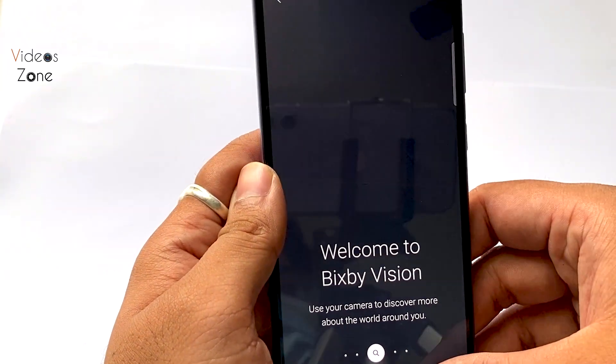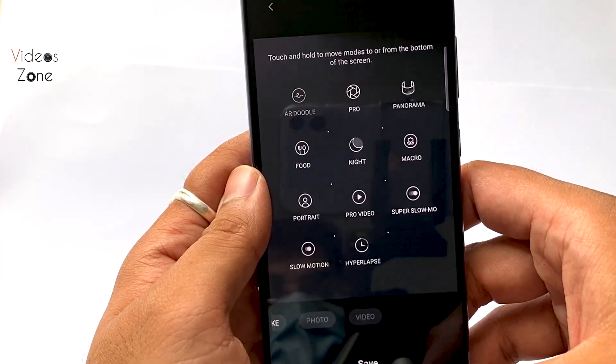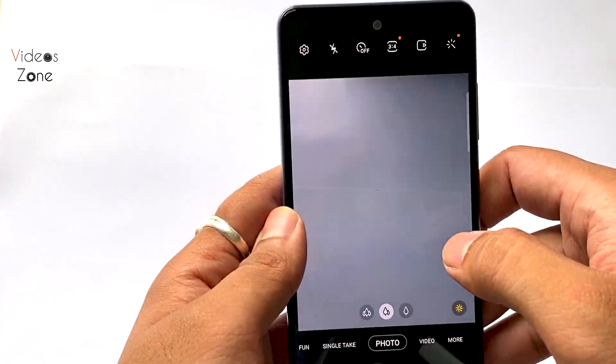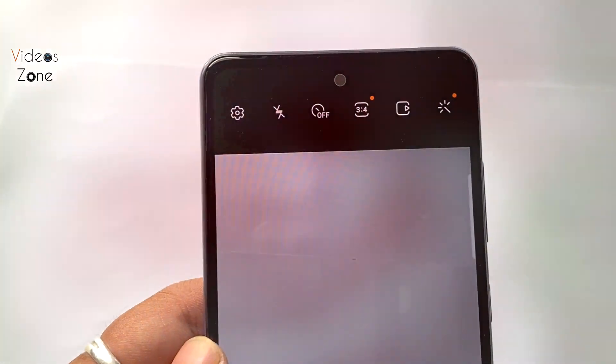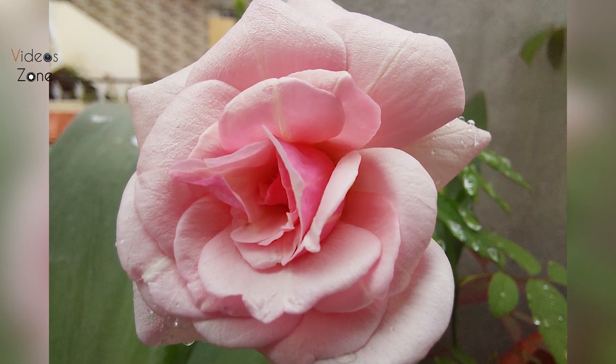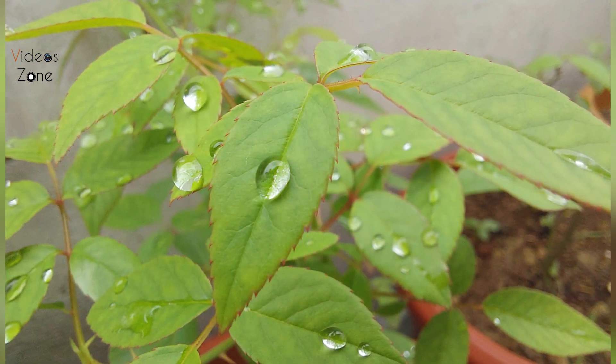Photos are pretty good. Portrait mode is also pretty good. Low light photos are also pretty good. Macro photos are also pretty good. These are some samples from the camera. The front camera experience is also pretty good, with many features and good photo quality.